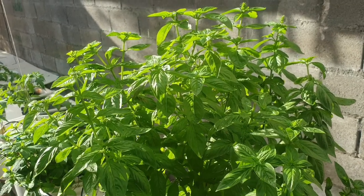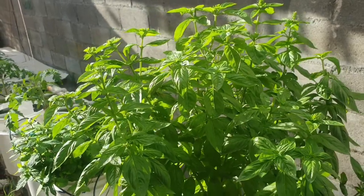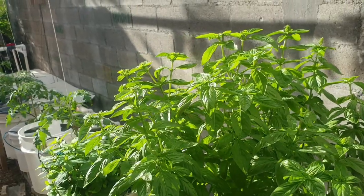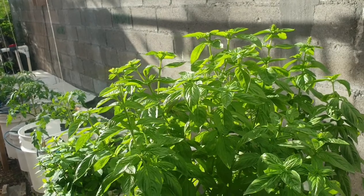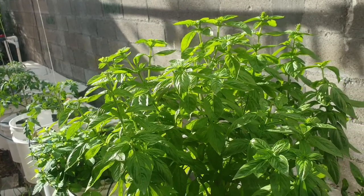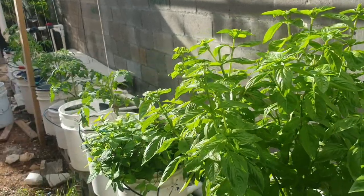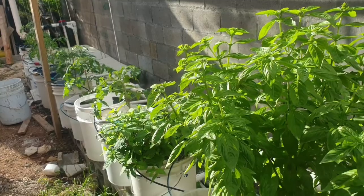Backyard Gardening. Please pardon any background noise that you will hear. Backyard gardening is very popular all over the world. Many homeowners are now starting or establishing their own backyard garden, and I also have my own little kitchen garden — our backyard garden.